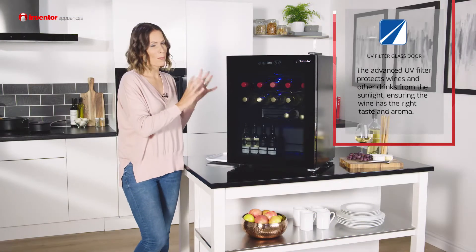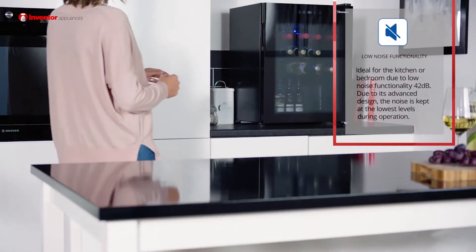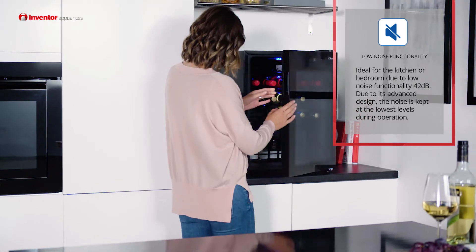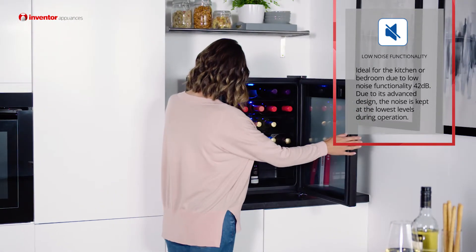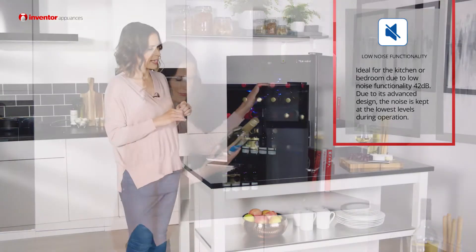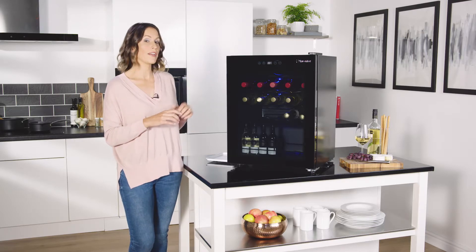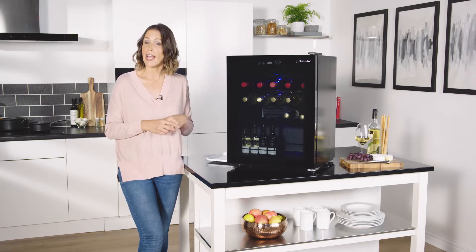This really is a quiet appliance as well at only 42 decibels, so great if you want to pop it in the kitchen but also in the bedroom too if you prefer. And with the A energy rating, this really does cost very little to run. It's stylish, you've got great features, and it will add sophistication to any home — a fantastic appliance and great for any wine enthusiast.